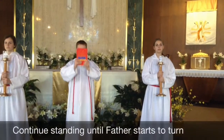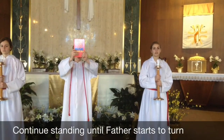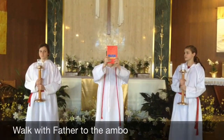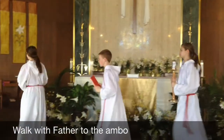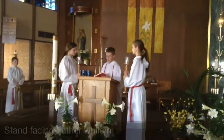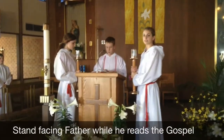On Wednesdays, we just follow Father. But on Sundays, we stand here and look out at the congregation while they sing the Alleluia verse. Then we stand on either side of the podium while Father reads the gospel.